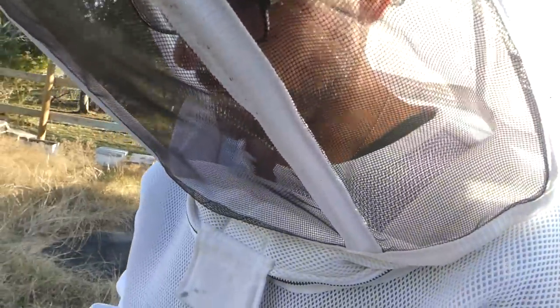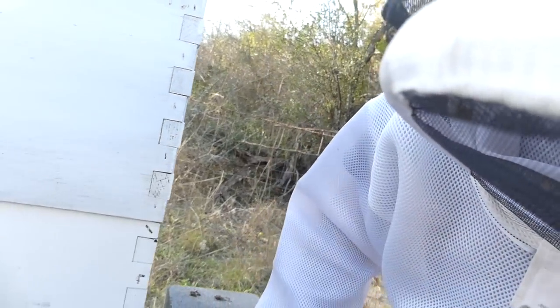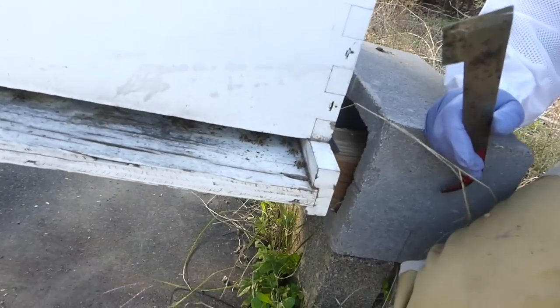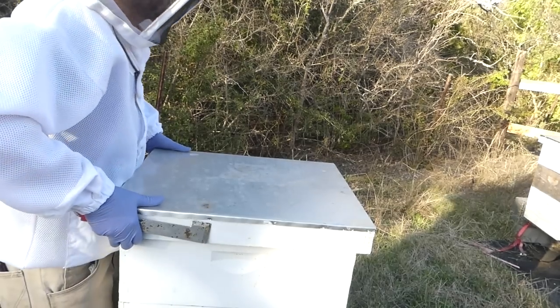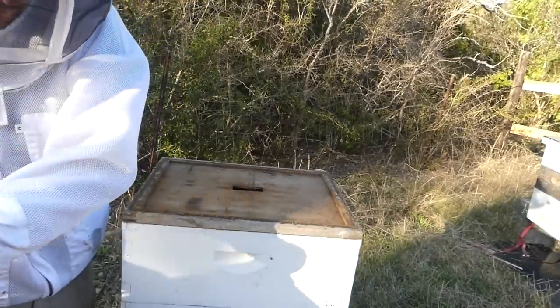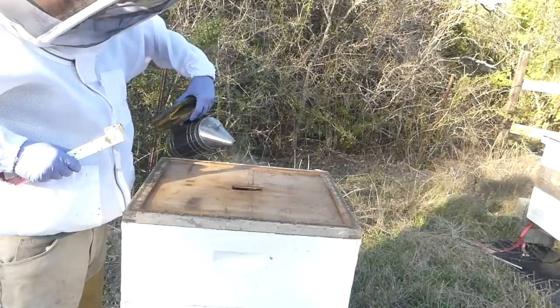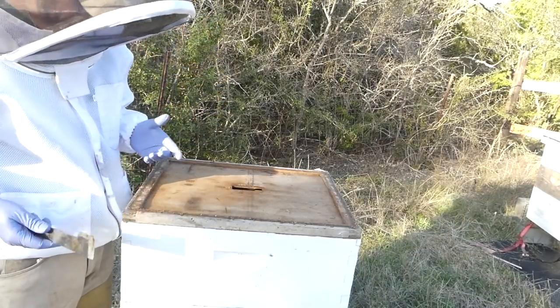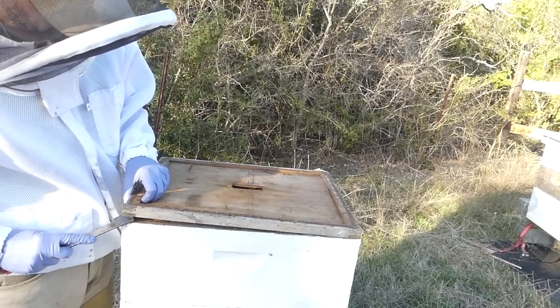Let's check out Hive number 2. The tappy trick - I call it the tappy trick, but it's really just a sound check. Putting your ear on there and I can hear them, so they're probably fine. But we're going to crack the lid just to see. I don't see a lot going on in the entrance - there are a few bees hanging out there. The smoke's not really doing anything with the breeze; it's just lifting it out and not even getting in the hive at all. We'll just take a peek.